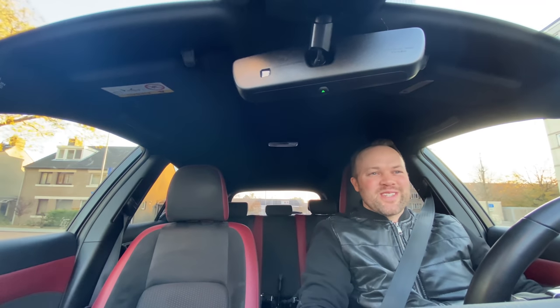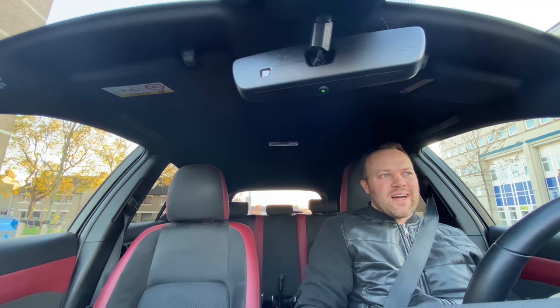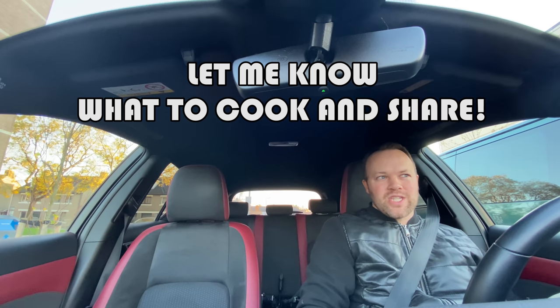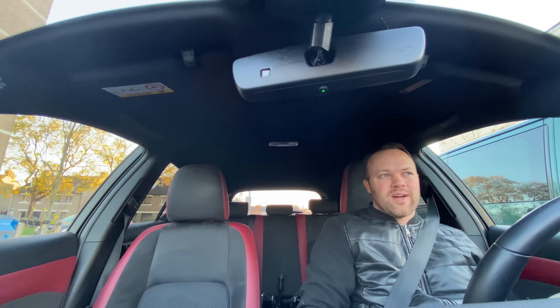I think it was a great success. They ate the lechon baboy and I think they liked it. The texture was good — it was crunchy, crispy, but not too hard. It was fun to do, guys. I hope you liked this episode. Let me know in the comments what you think and what you would like me to cook next time — you can leave suggestions for what I'm gonna cook for my family. I look forward to your comments, really. Thank you so much for watching. Maraming salamat po. And I'll see you next time with more Filipino food.